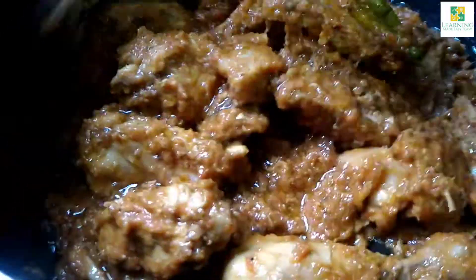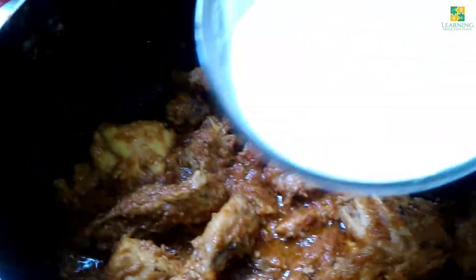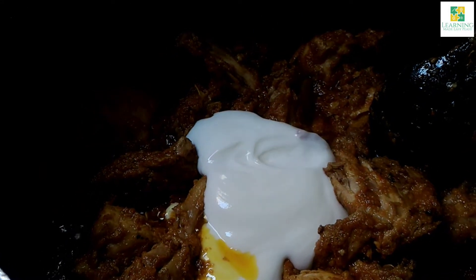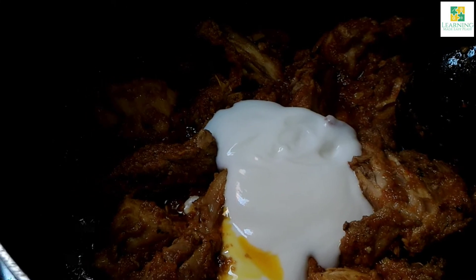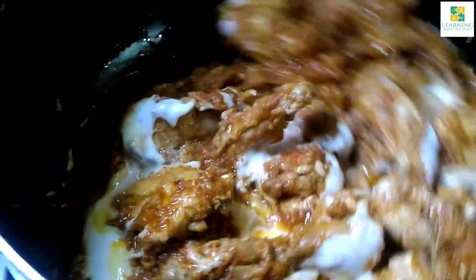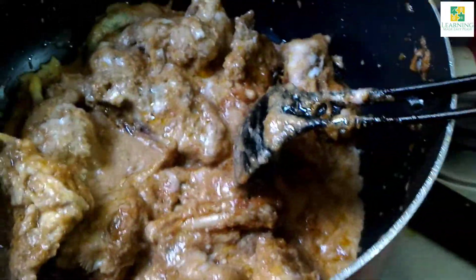Now I am done with the smoking. I am going to add about 200g of beaten yogurt to it. Mix it really well and stir fry on high flame for 2 minutes — the oil will start to separate. Now the oil has separated.